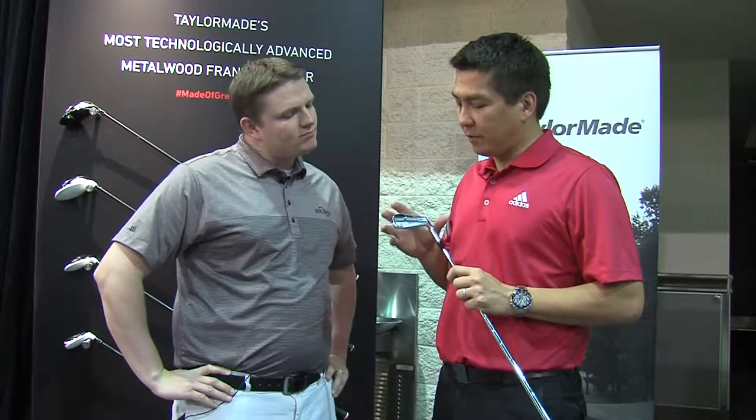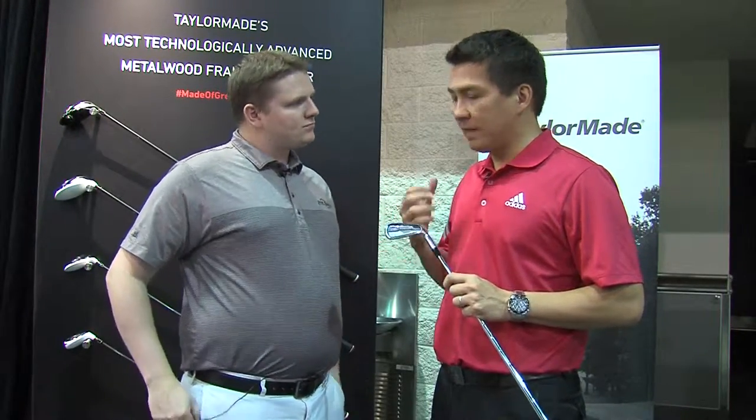It's designed in a little different way in that this is really not designed for extra launch or distance — it's really for workability and feel, but with that extra help when you need it. We're really looking forward to getting these in the hands of golfers, getting fit into it, getting the right shafts, grips, and lie angles. It's going to be a great performing, great feeling golf club and we're super proud of this product.